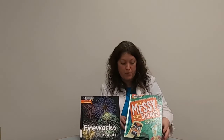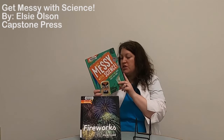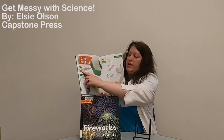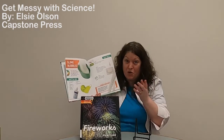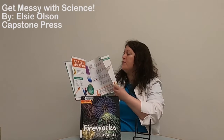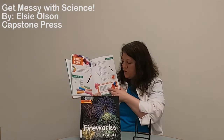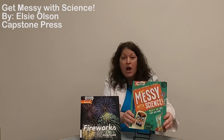If you want to do more messy experiments, this book is wonderful: 'Get Messy with Science' by Elsie Olson. It has a bunch of experiments using stuff you can find around your house, just like we did today. In the corner it has a little 'mesometer' to show how messy each experiment is, so your adult knows how many tablecloths and paper towels to keep on hand. There are so many fun experiments — my favorite would be the Chalk Bomb. It also explains the science behind each experiment. Thank you so much for joining me for another super science video. I look forward to sharing more experiments with you soon. Have a good day, bye!